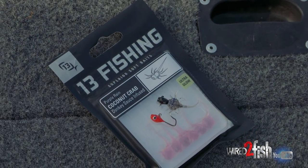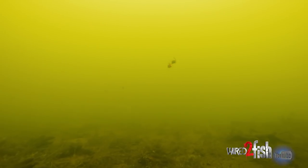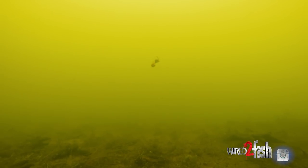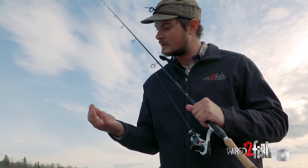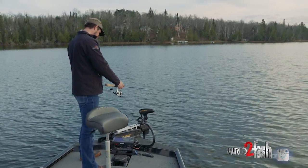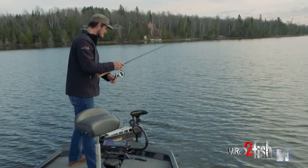New plastic from 13 Fishing. The cool thing about this bait too is you can see how wide it is — it kind of does some flying and planing out down there, especially with this head. That's kind of why I chose this plastic: it's got a little bit more horizontal movement, a little wider, catches the water a little better, and can do some gliding.